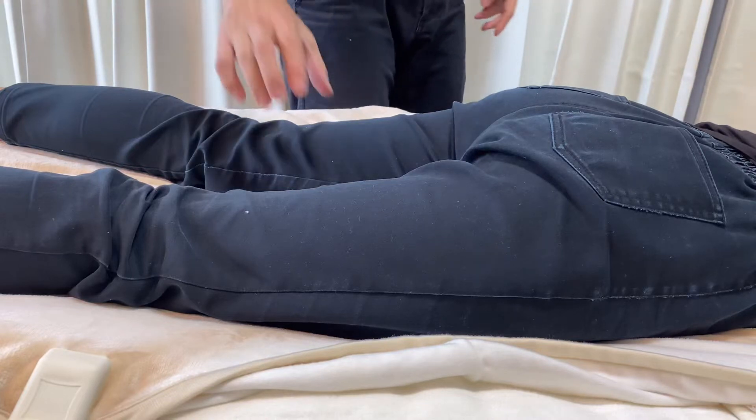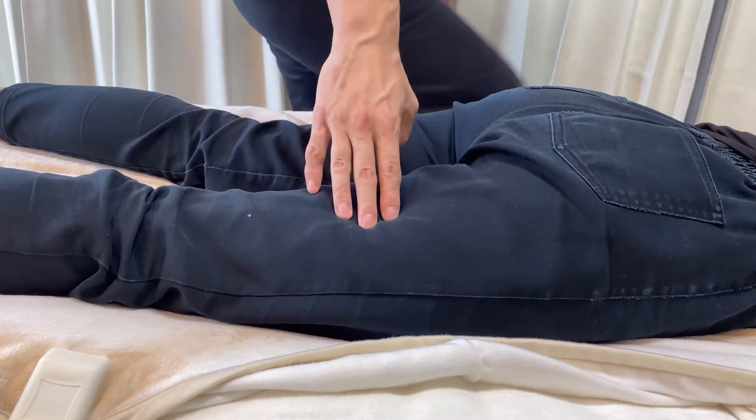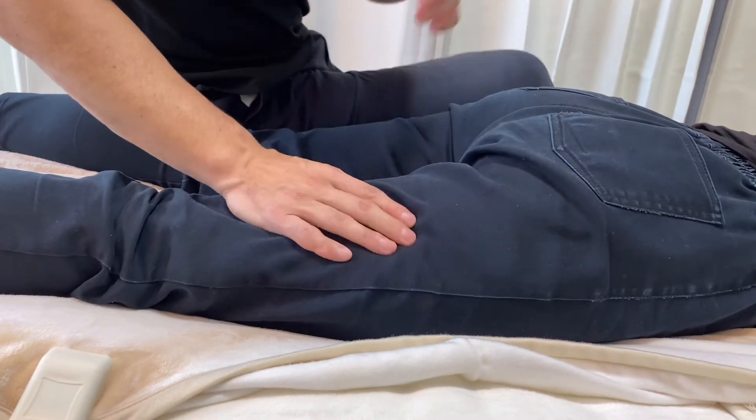In today's video, I'm going to do myofascial release for steep hamstrings. This is very, very tight. The lateral part is tight.